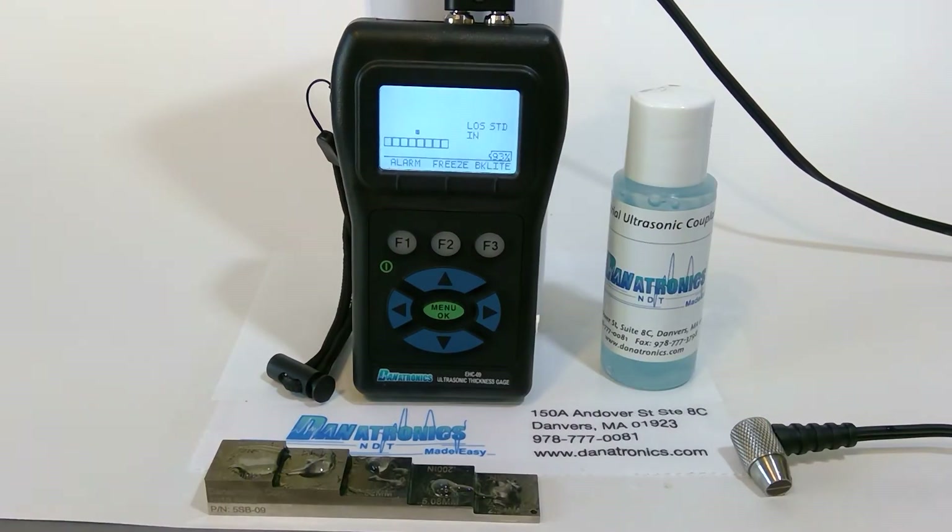Welcome back to the Danatronics tutorial video series. Today we're going to discuss the two calibration operations for the EHC-09 ultrasonic corrosion thickness gauge: there's a manual calibration and also our new auto calibration.